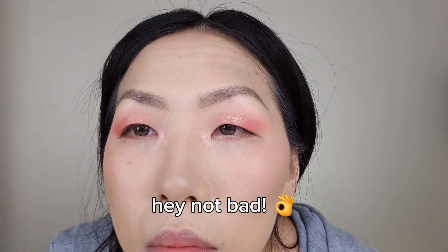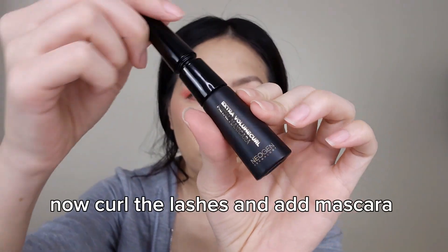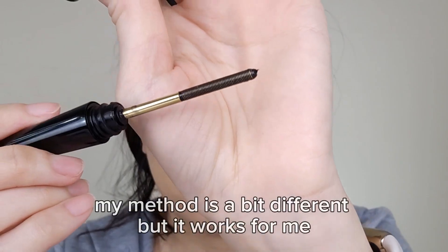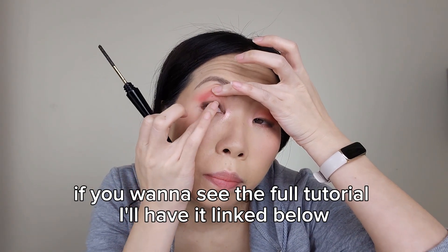Not bad! Even though it's not a winged eyeliner, it still looks good. Now curl the lashes and add mascara. My method is a bit different, but it works for me. If you want to see the full tutorial, I'll have it linked below.